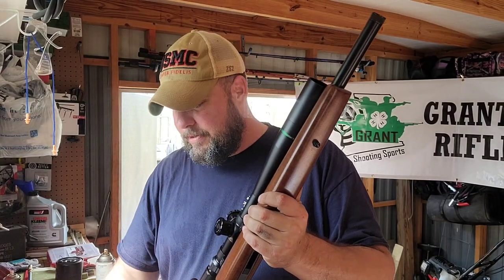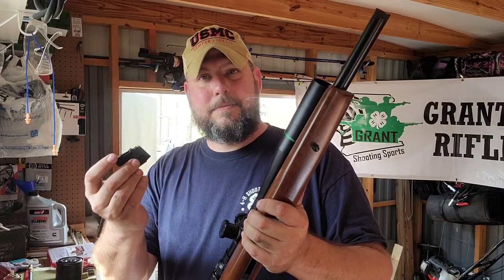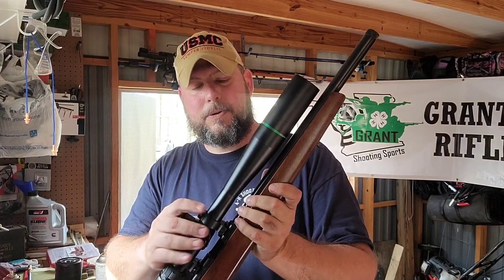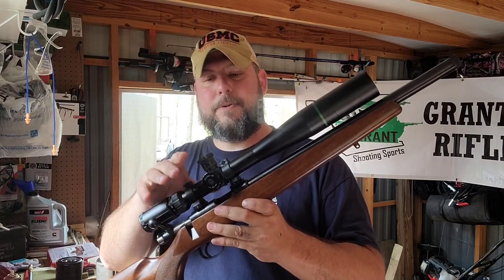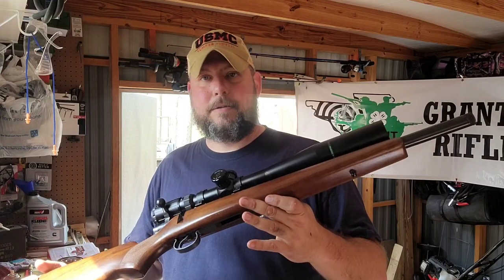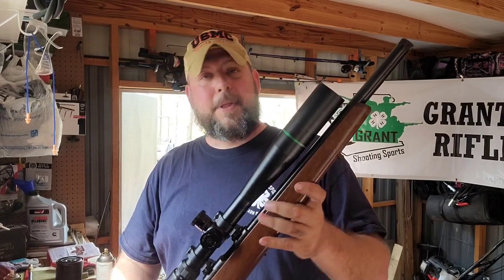It's bolt action, and five-round magazines are readily available. This one in particular I had set up with a single-load for silhouette. I think I'm going more towards silhouette with it, but for CMP with the options available, this is a great starting rifle for a youth getting into 4-H Shooting Sports. Keep your eye out for the CZs — if you run across somebody not happy with theirs, maybe you can find a good used one. Hope that answers another question and gives everybody another option. Thank you very much.